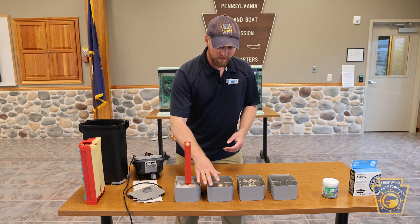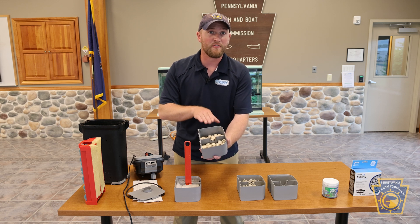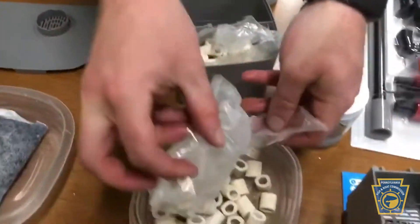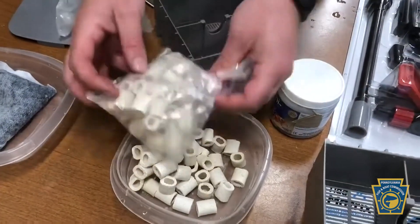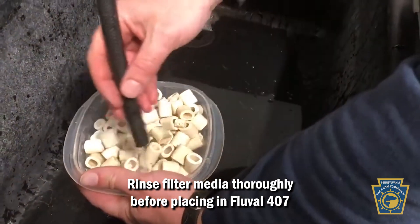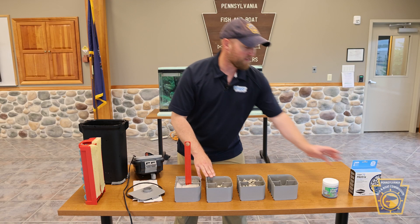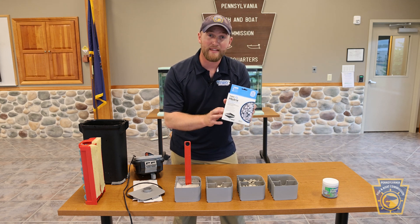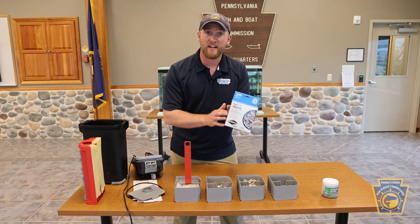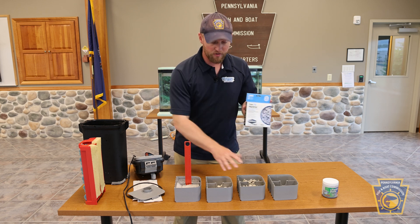The next thing we have is the filter media that comes with your Fluval 407 filter. When you first open your filter brand new, the filter media will be in plastic bags. It's important that you remove that media from the plastic bags and rinse it prior to its first use. In the next compartment, we have our Seachem Tidal Matrix that comes in your PATIC kit. You'll want to remove this from the plastic bags and give it a good rinse with the same source water you used for your PATIC aquarium before putting it in the compartment.